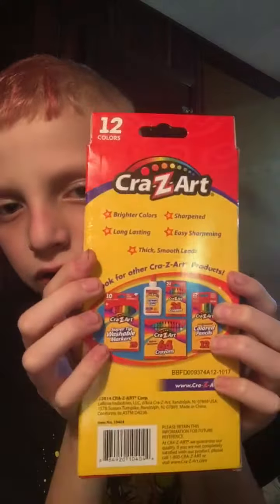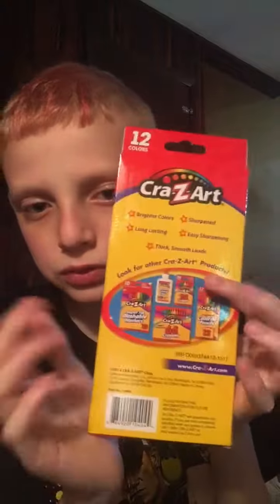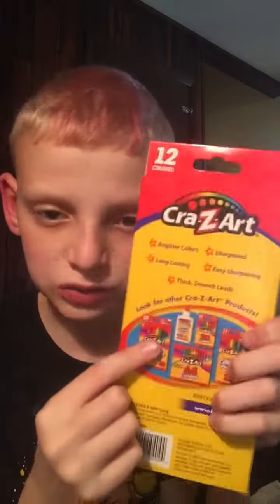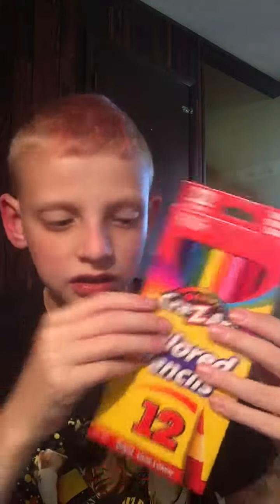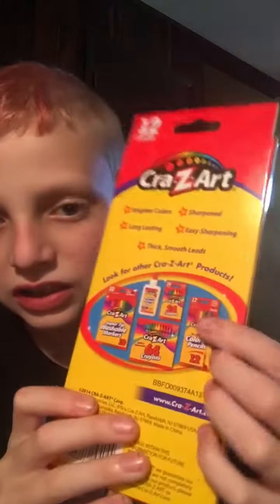On the back of it, it shows you all the things you need for your typical school supplies — you need glue, you need crayons. There's big crayons if you want the skinny kind, which is this one, and then the big kind. The big kind only has 10 pencils in it, but this kind right here has 12.